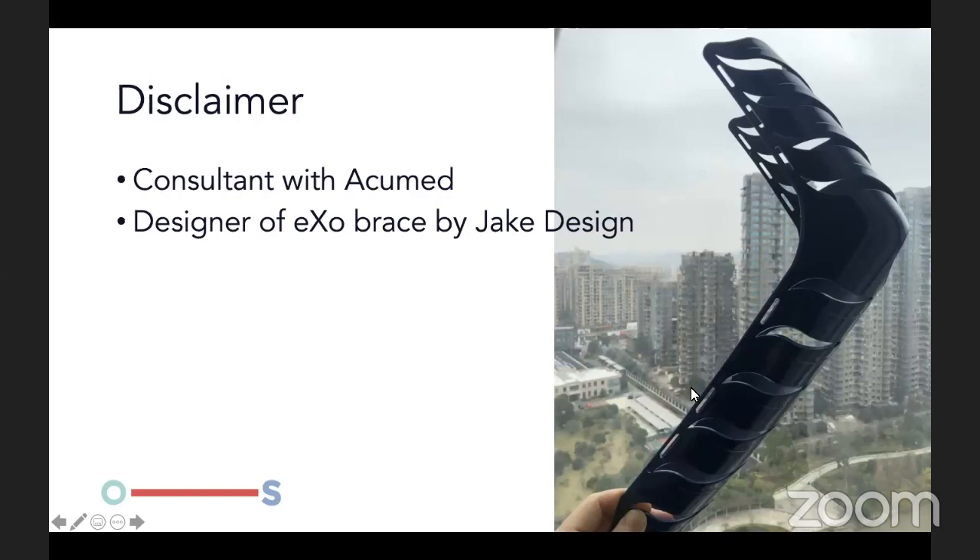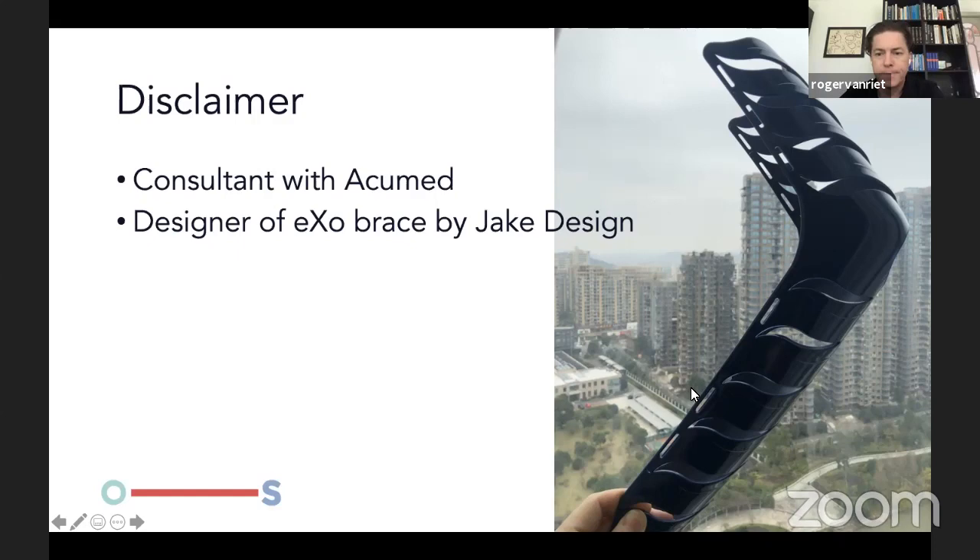I'm very happy to talk about elbow instability. I have some disclosures — I'm a consultant and I'm a co-designer of an elbow immobilizer from Jake Design.